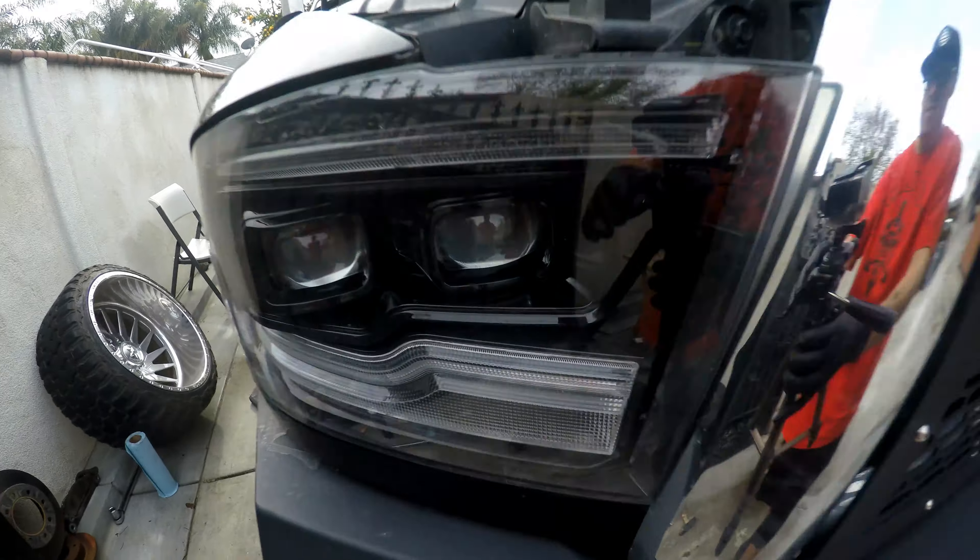There you go — once you bleed it, here are your new SSBC brakes. We already bled everything, so now we're going to go ahead and put the wheels on and then go for a drive to make sure everything's good, and to bed in the pads. That's how you upgrade to a big brake kit for these Ram 2500s — hopefully this video helps, y'all have a good one.